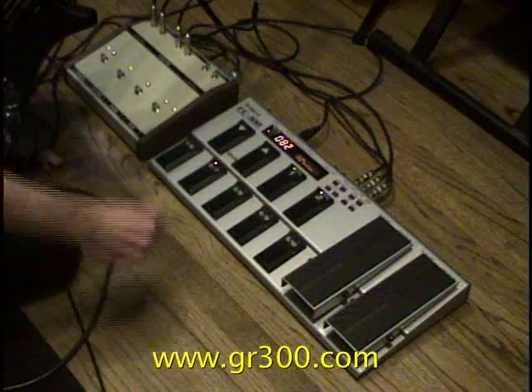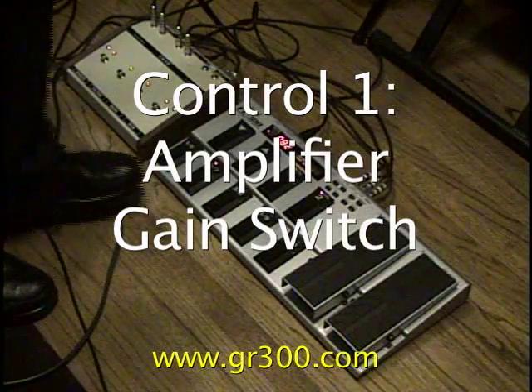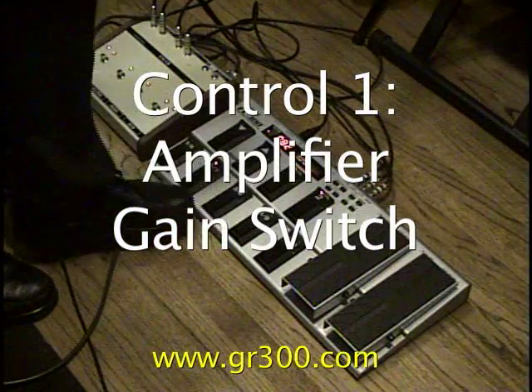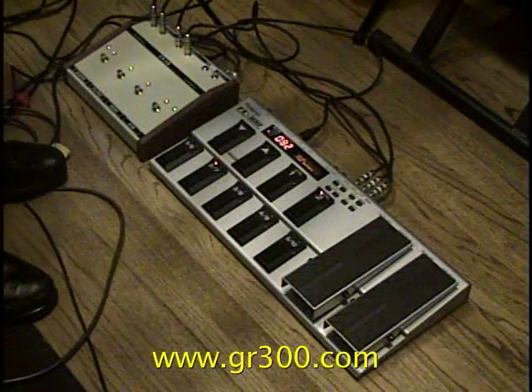We can talk about some of the controls on the FC-300. Foot switch number 1 sets the gain switch on the amplifier — it's set to high gain. Just push that down and we'll go to low gain.